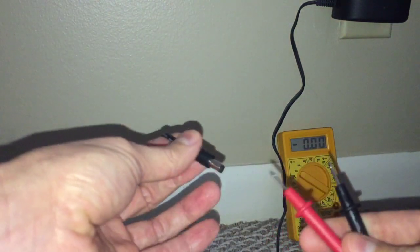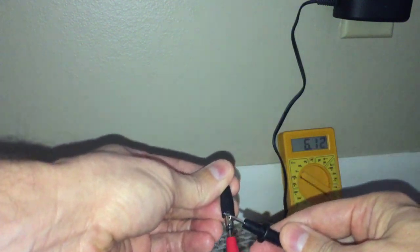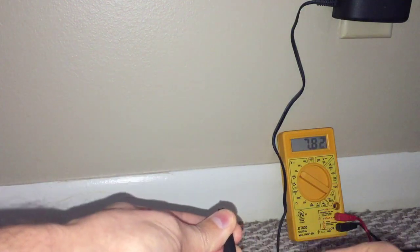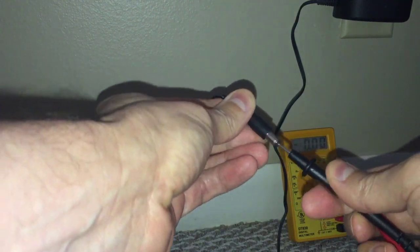Now place one of the leads inside — it doesn't matter which one for this test, either red or black — and the other lead on the outer part of the jack. I get a reading of 7.8 volts DC. If I switch the leads around, I'll get the same number with a minus sign in front of it.